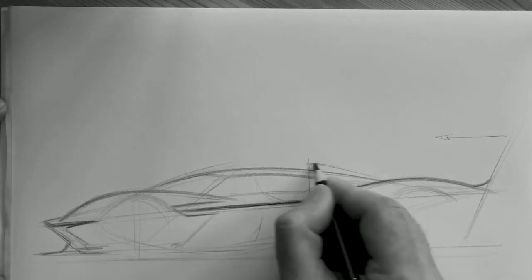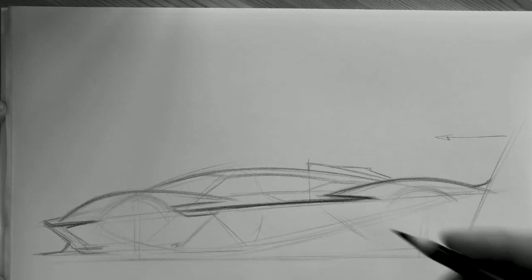You have a lot of speed lines and this one marks the stop. It's really important for the attitude — it gives the impression the car is going forward, ready to go.